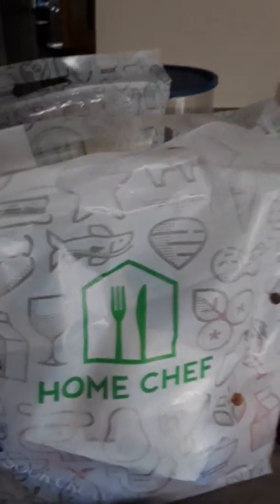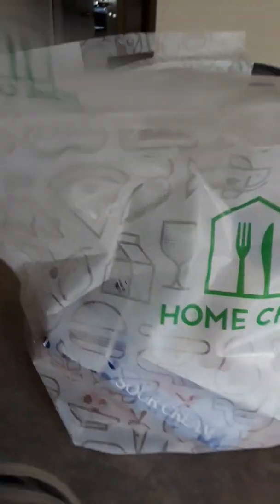Of all the meal kit services out there — like Blue Apron, Plated, and others — this is why Home Chef gets a thumbs up from me: because of the individual packaging. I just put them in my refrigerator and when I'm ready to cook I grab the package. With Blue Apron you get your products but have to sort through them. Here I don't have to sort through anything — it comes with everything I need.